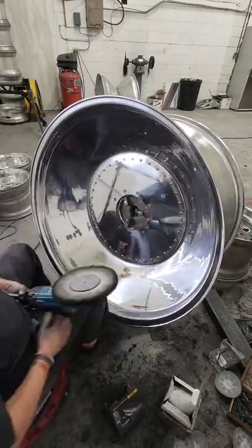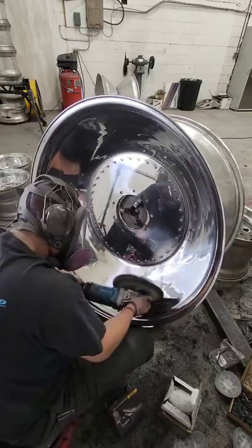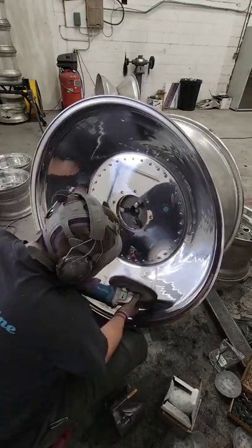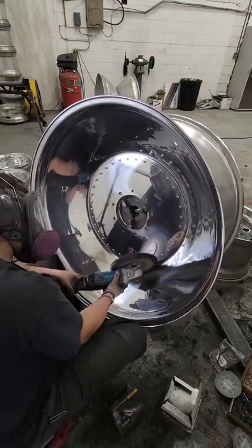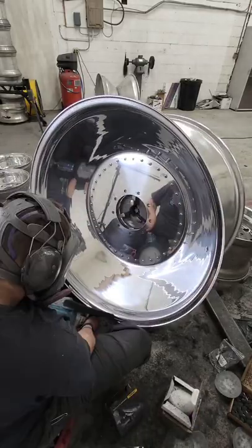We've got the full cut done, and now we're using a pleated cotton buff with a green compound from GoShineOn.com. I'm going to color the whole wheel with that green, and that's going to take out more of the sanding marks and remove the hash left by the orange and brown.